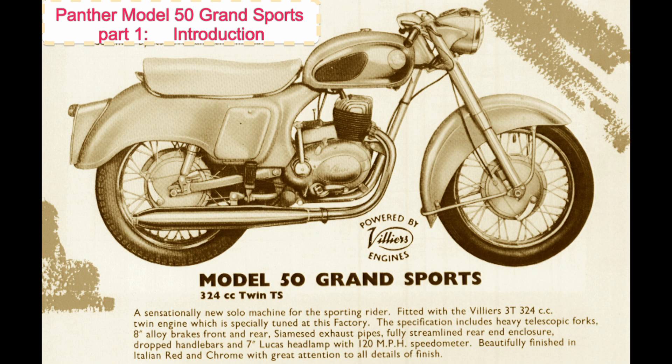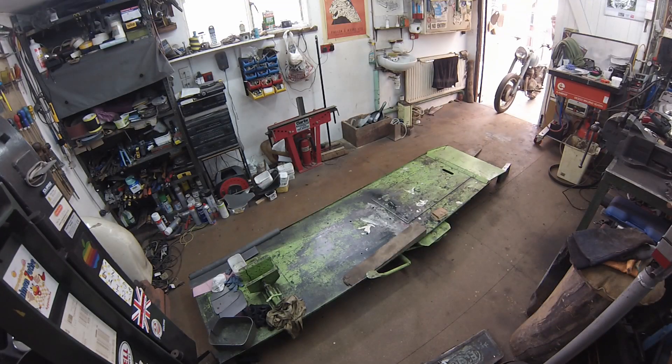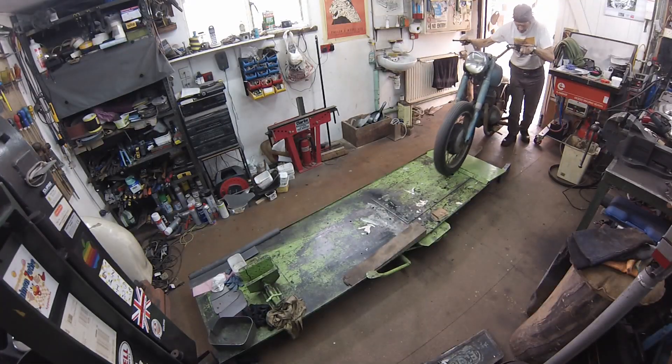This offering is a brief introduction to an admittedly ambitious plan: the step-by-step awakening of a Panther Model 50 from its long slumber, putting it to rights and recording a first road trial in over 30 years.